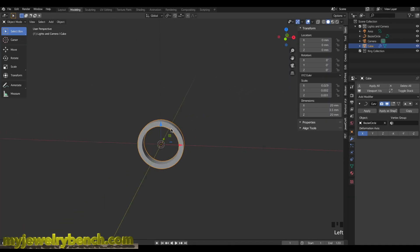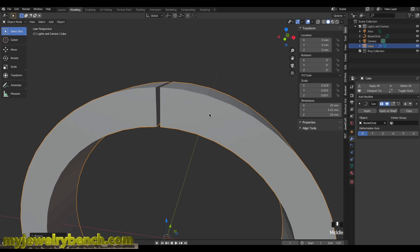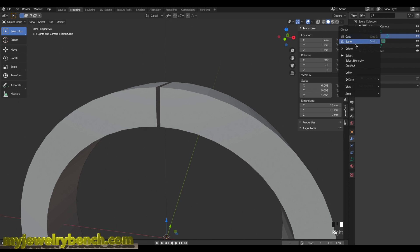The ring shank is approximately a size 6. I'll size it along the X-axis to make it a little tighter, bring it in just a bit more, then hit Apply on the modifier. With the curve modifier applied, I'll get rid of the bezier circle since we don't need it anymore.